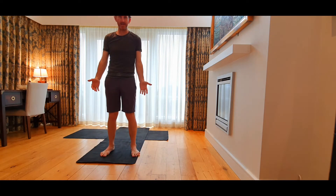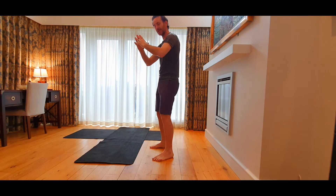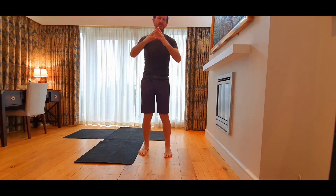Come towards the front of the mat. If you don't have a mat, you don't really need one — you can stand off a mat just as easy. Take your hands together, bend your knees, and at first we're just going to lengthen the back and get the spine moving a little bit, just to start off.